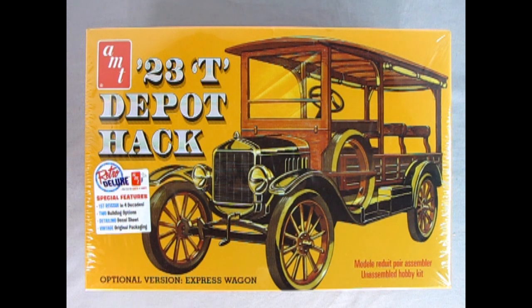What is a Depot Hack? The Depot Hack was a special car built with the main purpose of shuttling people from the train station to the hotels or estates, where they could stay a night and then get on the train the next morning and head on to their destinations. The special features of this Retro Deluxe Model Kit are that this is the first reissue in four decades, it has two building options, a detailed decal sheet, and vintage original packaging.